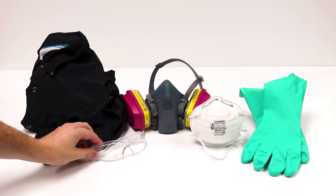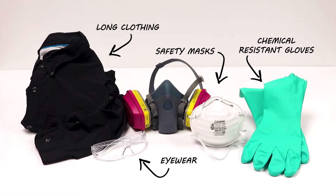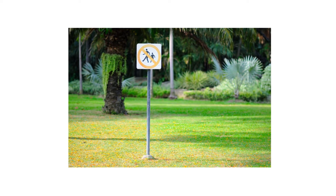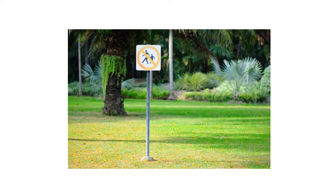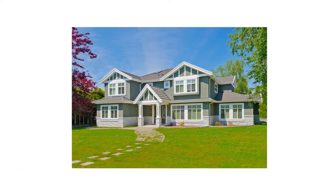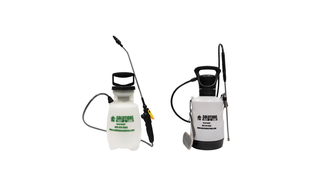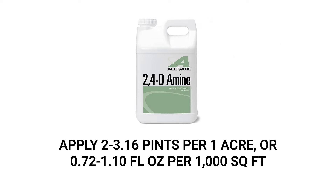Before using any pesticides, we recommend you wear your proper personal protective equipment or PPE, and remember to keep children and pets away from treated areas until the application has completely dried. For general use on lawns and ornamental turfs, mix and apply 2,4-Damine using a 1 or 1.5-gallon handheld sprayer at a rate of 2 to 3.16 pints per acre.